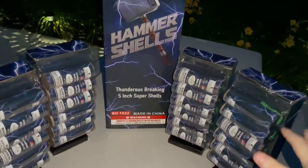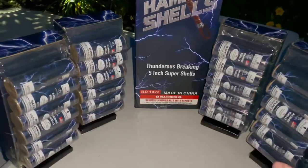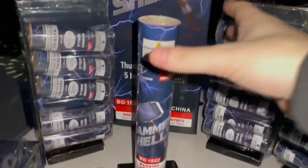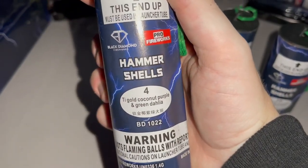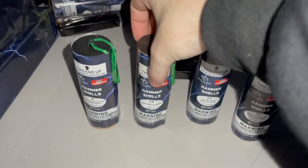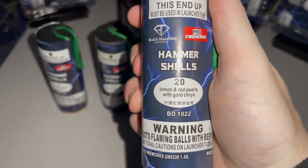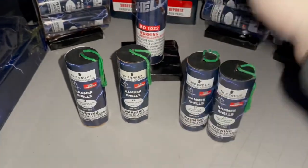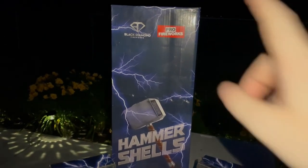I've heard these shells are really good. I'm going to be doing four shells in this video — two solo and then two at the same time. The first shell is Thai Gold Coconut Purple and Green Dahlia. The second is Spider with Red Strobe, which should be an interesting effect. The third shell is Colorful Head Thyme Rain Willow, and the last is Lemon and Red Pearls with Gold Chrysanthemum. Let's get into the demo!